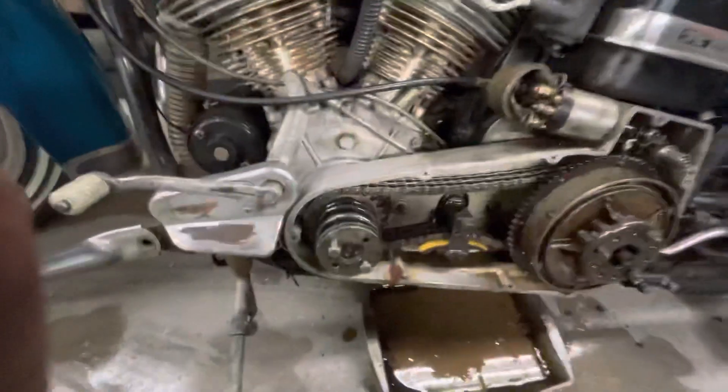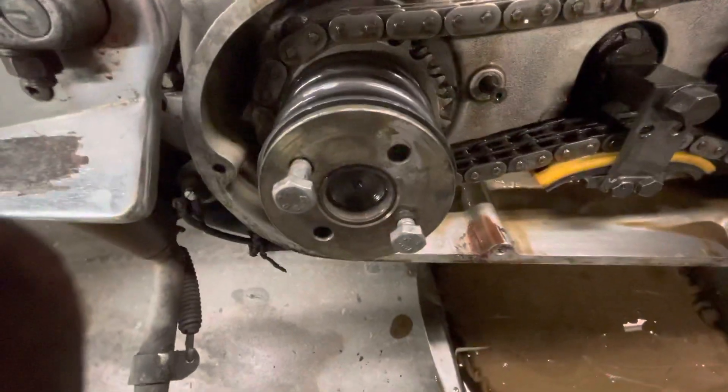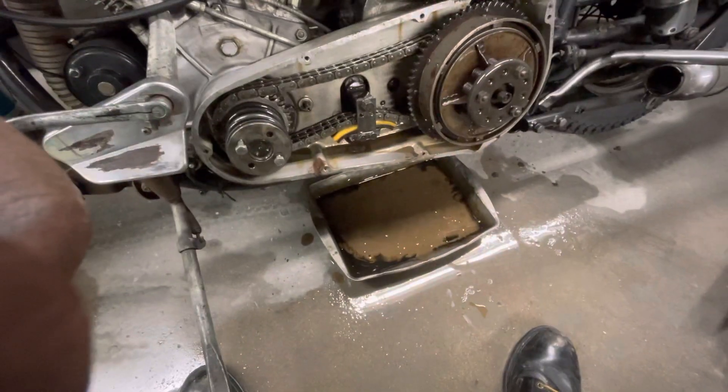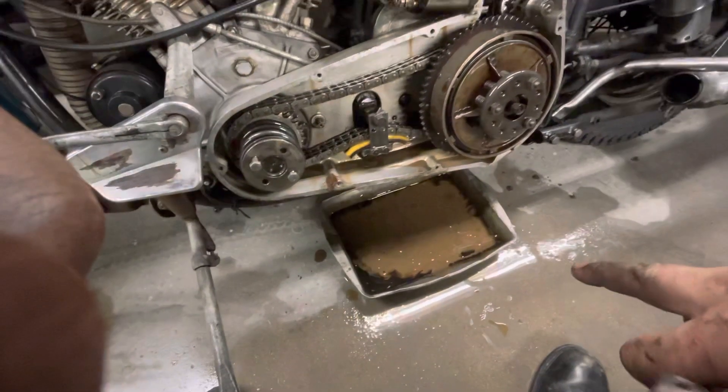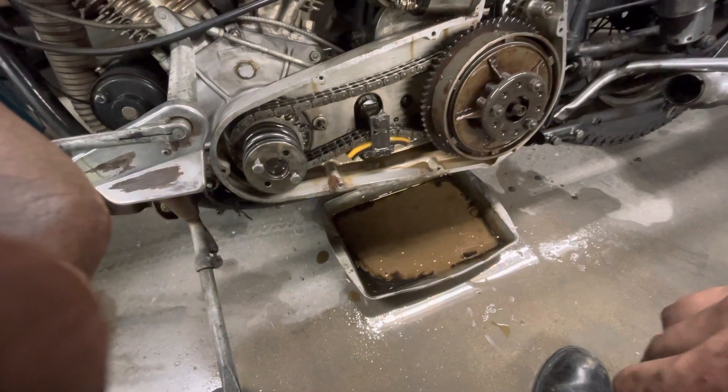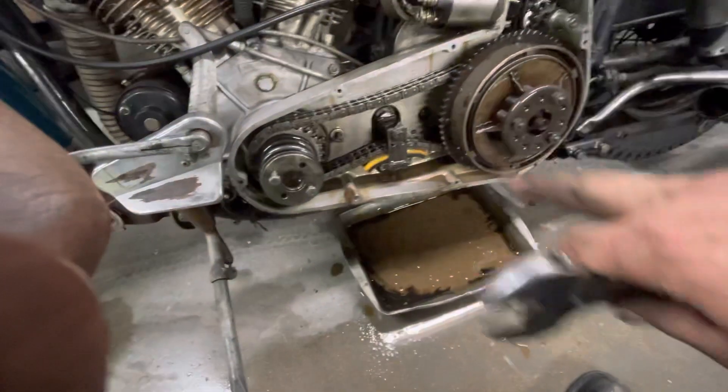It wasn't this easy when I first took it off just a minute ago, but it didn't take too much pressure. Look at this oil — jeez. I did that ride up to Death Valley and Nevada and the ghost town, and I think a lot of that dirt's from it, although I haven't changed this oil out in probably three years.